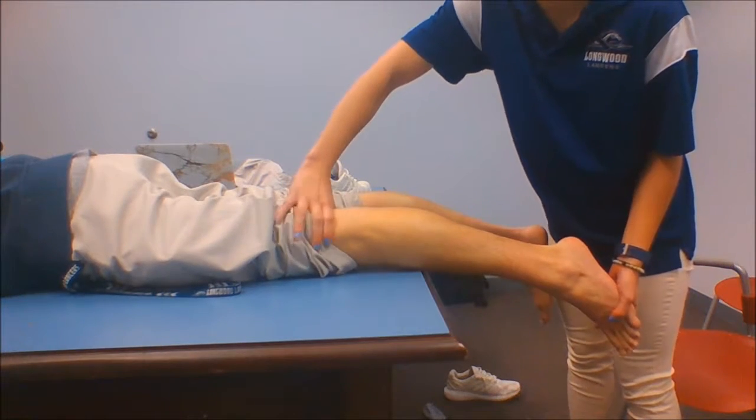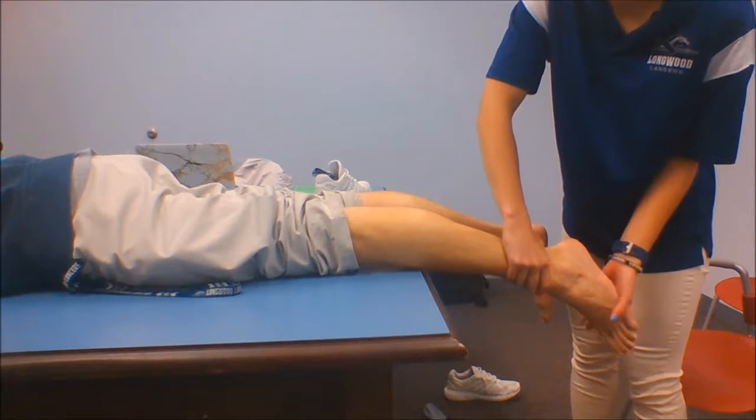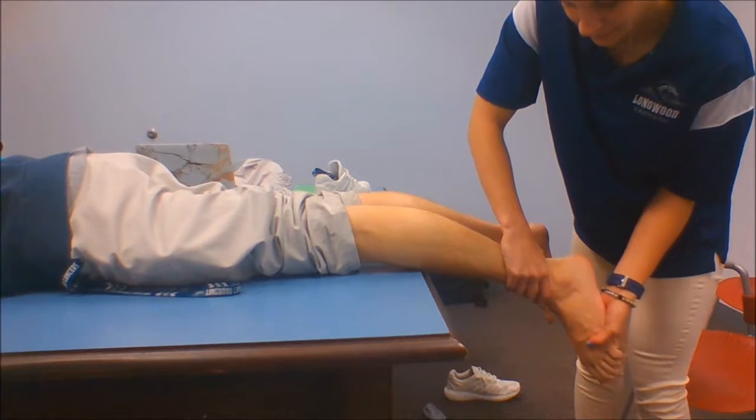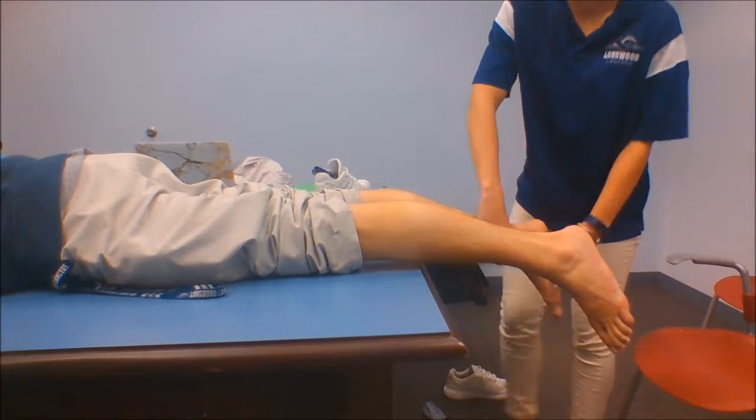I want to hold up here because that's where it originates, or down here, but I don't want to be on the muscle belly. Push against me — one, two, three, four, five, relax — and I would compare bilaterally.